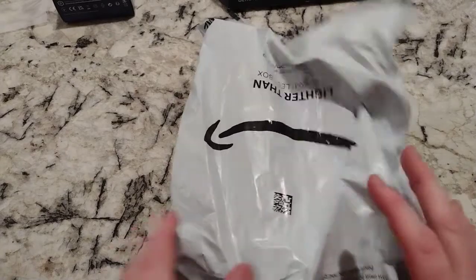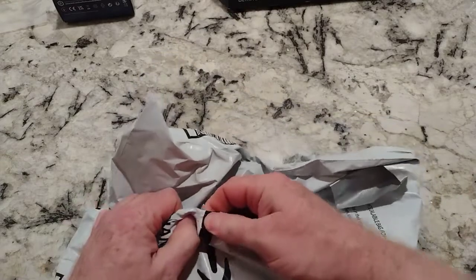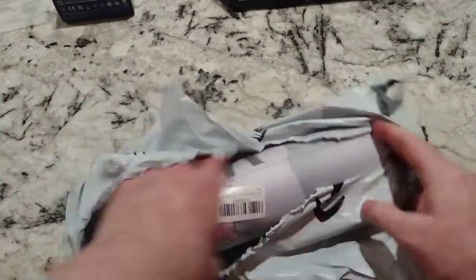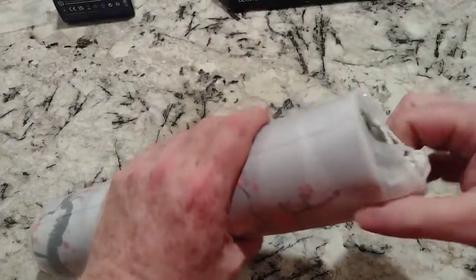Unboxing video time — this should be a mouse pad. My motherboards have a tendency to not have anything nice and soft underneath them, so I went and bought a cheap mouse pad off Amazon.